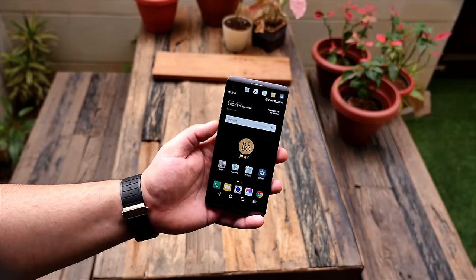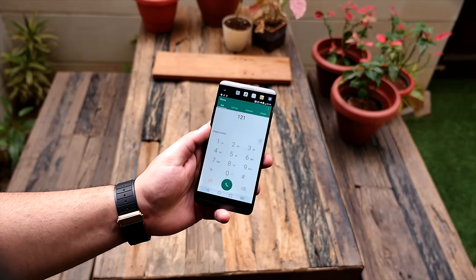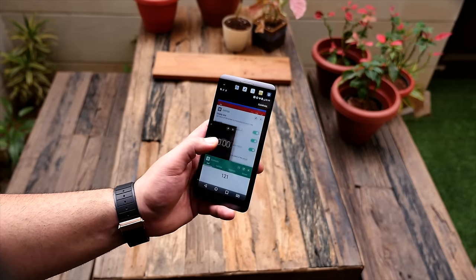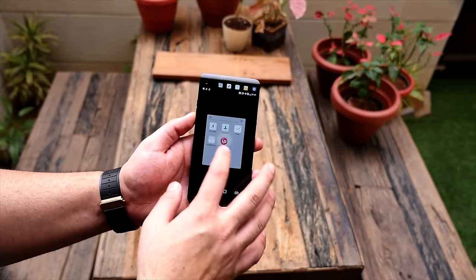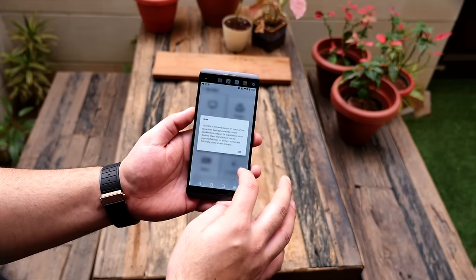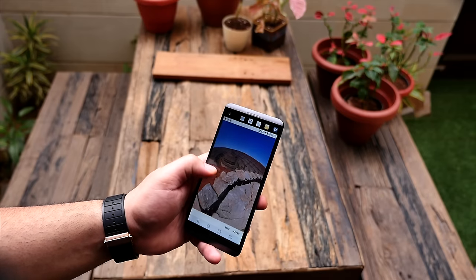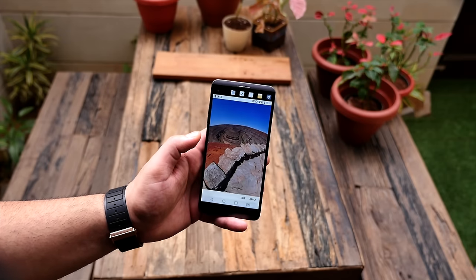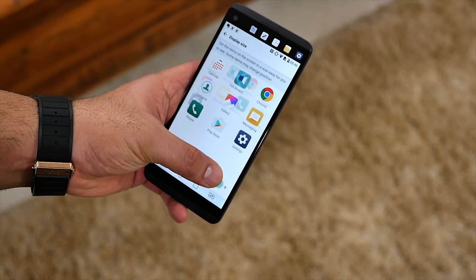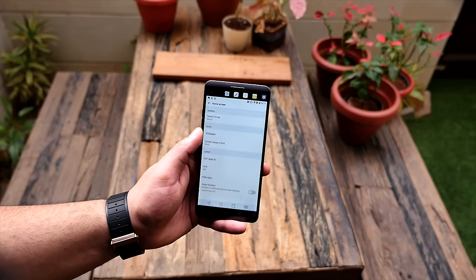The user interface is fairly simplistic. They've removed the application drawer and replaced it with a MIUI or iOS style application listing where everything sits on the home screen. You get a standard set of applications including some LG apps, and you can remove most unwanted applications — they sit in a recently uninstalled app list and can be reinstalled if needed. You also get the LG Quick Remote to control all your remote control devices. The V20 also has an extensively customizable UI — you can change wallpapers to live 3D wallpapers, change icon sizes, change icons completely, and download themes and skins from the theme store.